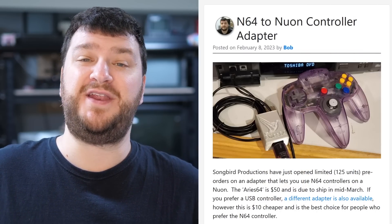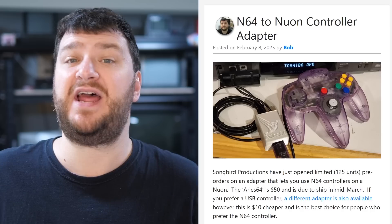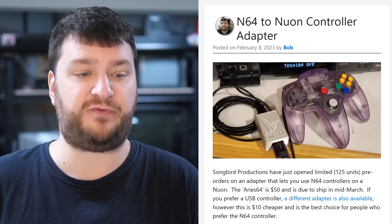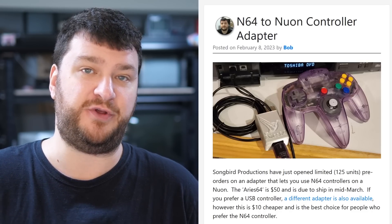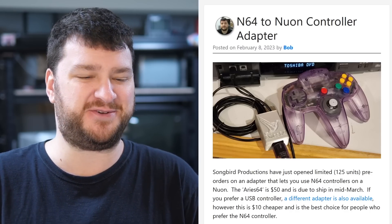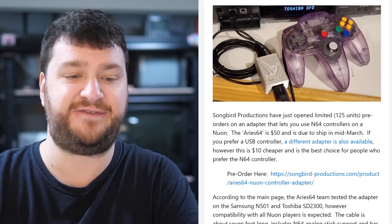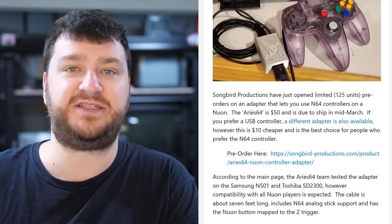Anyway, back to what's more relevant — let's jump in and see what's been going on in the retro scene this week. Pre-orders are now open for another Nuon controller adapter. We had zero options up until recently and now we have two: the USB-based one from controlleradapter.com that I recently talked about, and this one from Songbird Productions that allows you to use an N64 controller on your Nuon, because that's kind of the style controller it was originally meant to have.